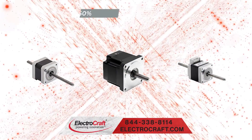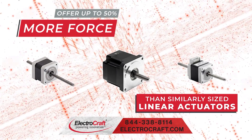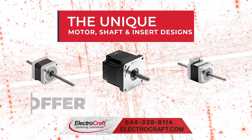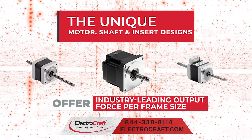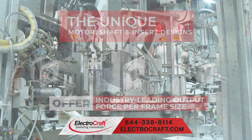Our stepper linear actuators offer up to 50 percent more force than similarly sized linear actuators. The unique motor, shaft, and insert designs offer industry leading output force per frame size while providing superior precision, speed, and efficiency.